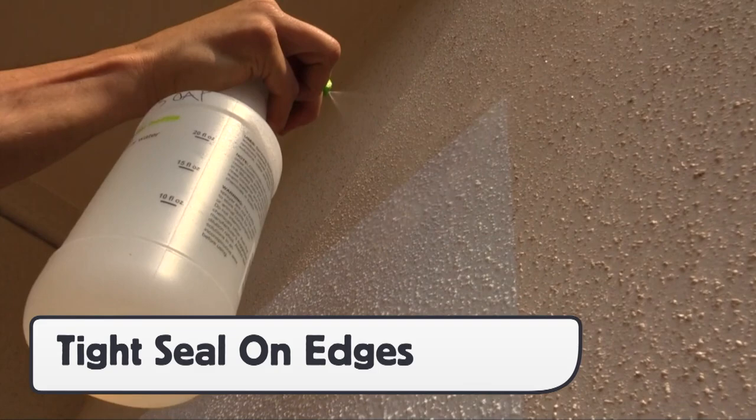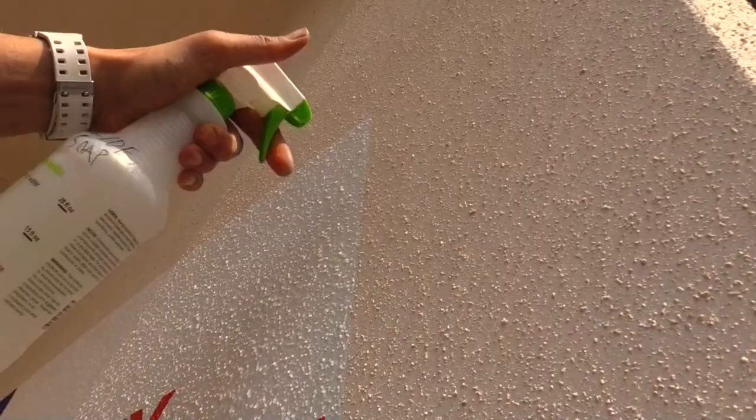Here is an example of how tight the seal is once 1405 is formed under the wall. Water is sprayed on the top edge and simply slides down — no buildup on the edges. Same results for the sides.